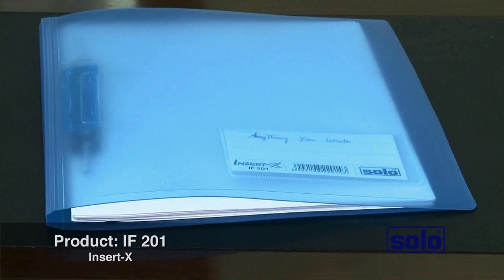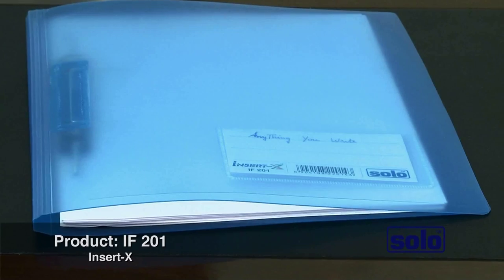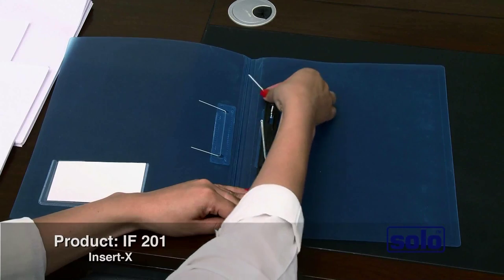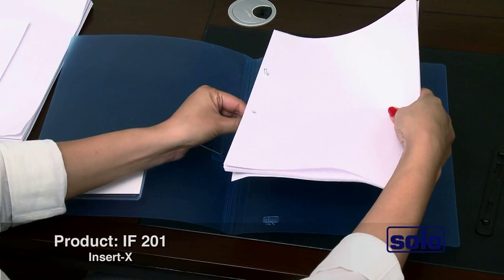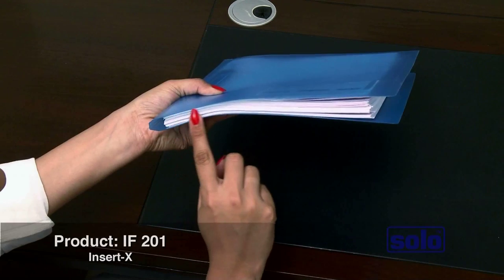All these requirements are met by our Insertex Flexi File, the solution to your filing needs. The Solo Insertex file is flexible and adaptable with accordion creases and plates that fold flat when you have only a few sheets inside but expand conveniently to hold over 200 sheets.